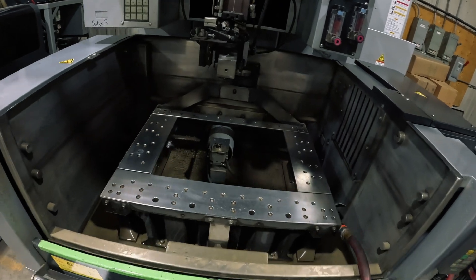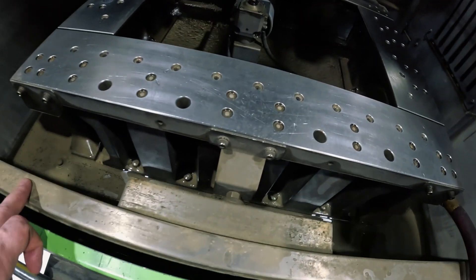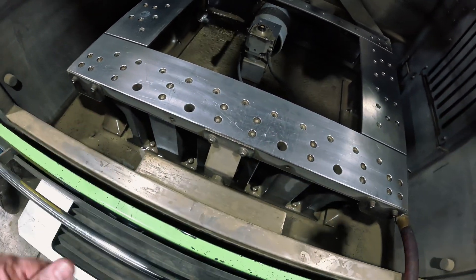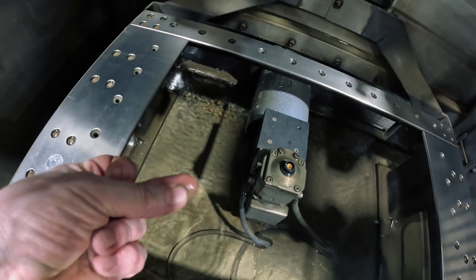Here's one of our wire machines that's getting ready for servicing. As you can see down here you have all this crud — that's dried stuff from the wire cutting. You can see down on the bottom of the tank there's also a bunch of stuff here.